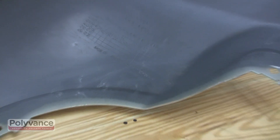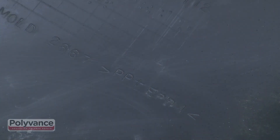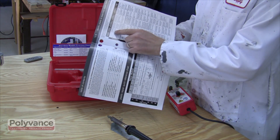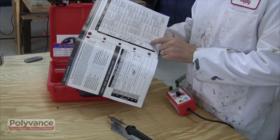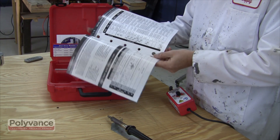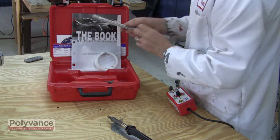For this bumper cover we have found the symbols stamped into the backside. The symbols on this bumper cover are PP plus EPDM. Look up the symbols in the book of automotive plastic repair that was included with your airless plastic welder, or on the internet at polyvance.com. For this bumper we find that the plastic symbol PP plus EPDM requires the use of the TPO rod.